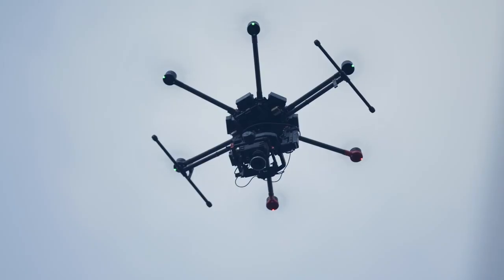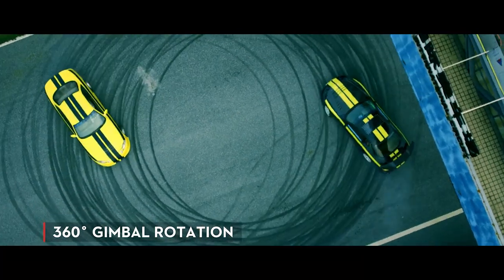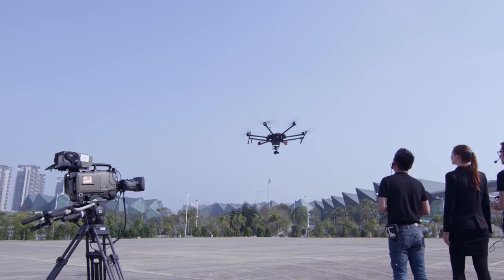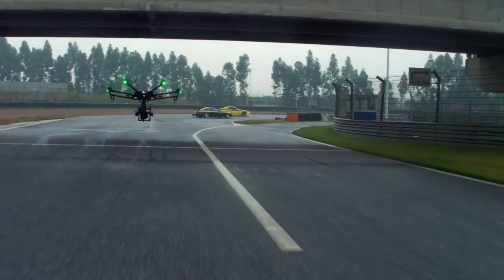The gimbal can also rotate 360 degrees continuously, so it never needs to be reset. The M600 is compatible with the DJI Zenmuse camera line and allows full camera control of shutter speed, ISO, F-stop, frame rate, and more.